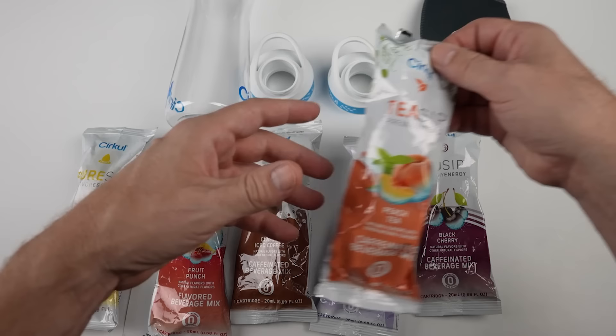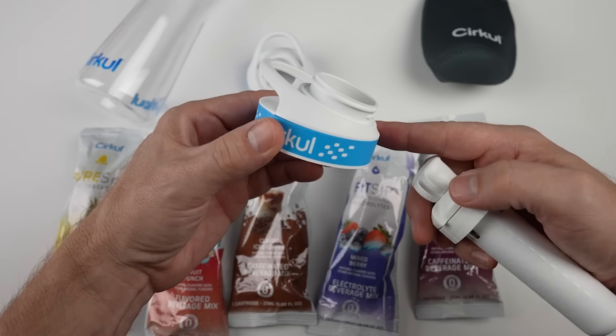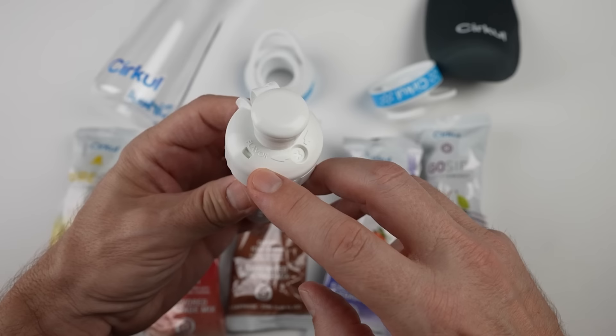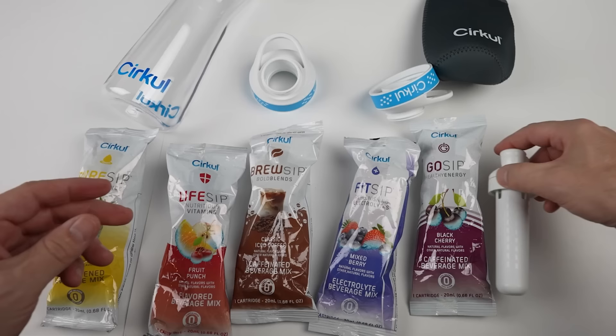Let's do the peach tea first. All of their sips have no sugar and no calories. I'm going to rinse the bottle out before I actually use it, but you just fill the bottle with water, put on the cap, insert your cartridge. There's a dial here that you can go from more flavor to more water — straight water all the way to the highest flavor. I believe it's nine settings. The X means it's just water, and you can go from one all the way to nine.